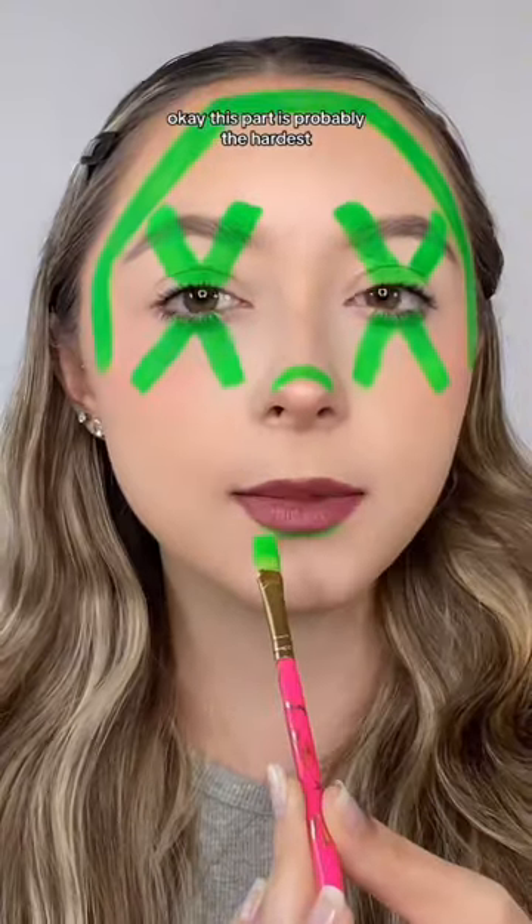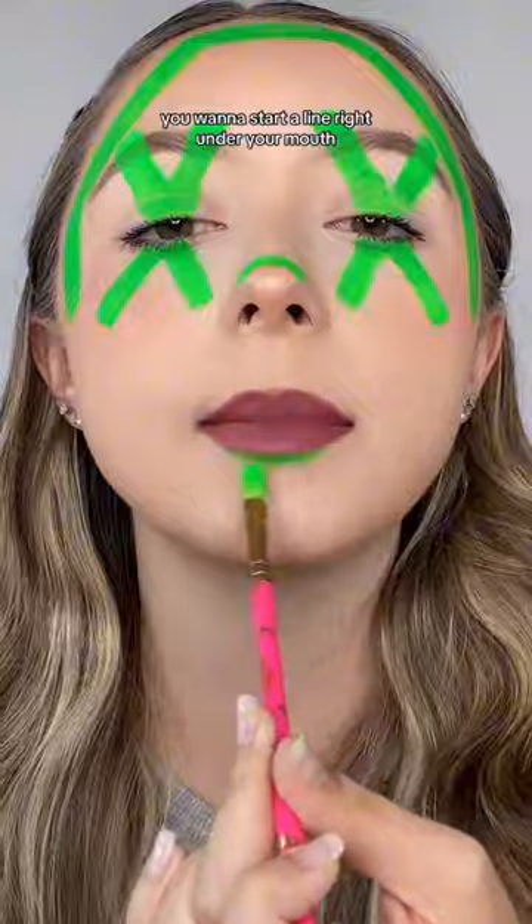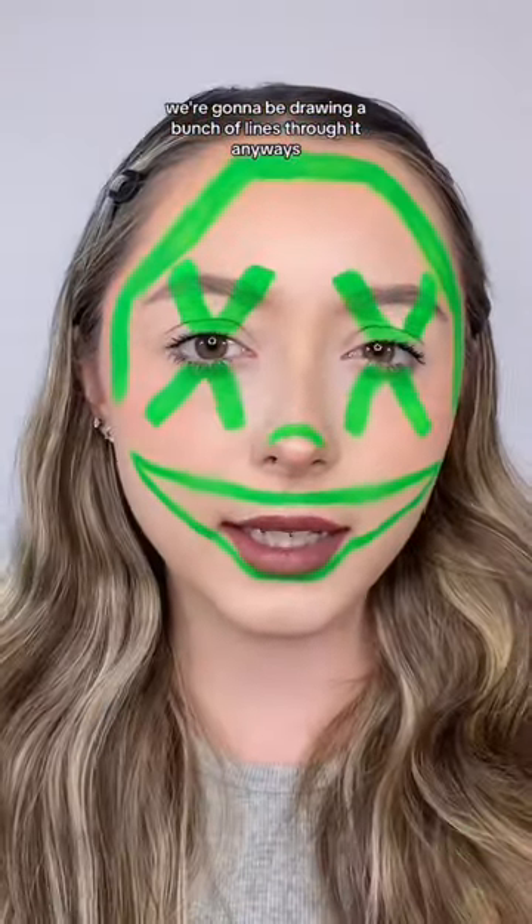Okay, this part is probably the hardest, but you got this. You want to start a line right under your mouth and just continue the line all the way up here, and then just draw like a big smile. It's okay if it's not super even — we're gonna be drawing a bunch of lines through it anyways.